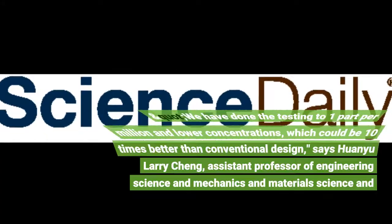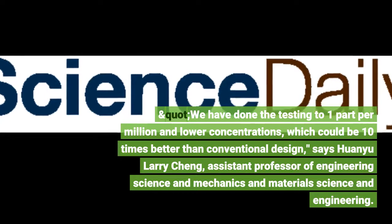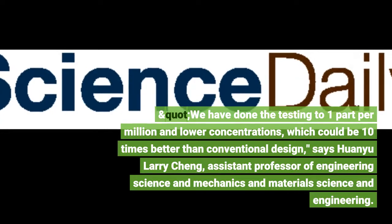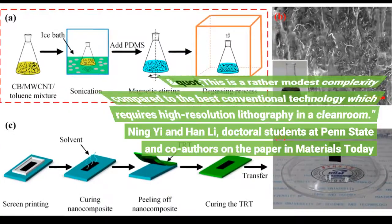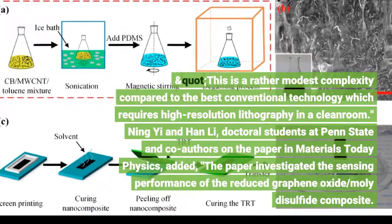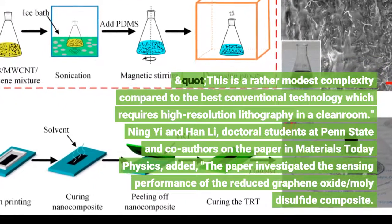We have done the testing to one part per million and lower concentrations, which could be ten times better than conventional design, says Huanyu Larry Cheng, Assistant Professor of Engineering Science and Mechanics and Materials Science and Engineering. This is a rather modest complexity compared to the best conventional technology, which requires high-resolution lithography in a cleanroom.